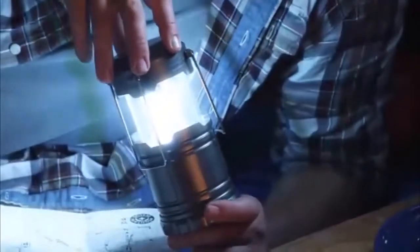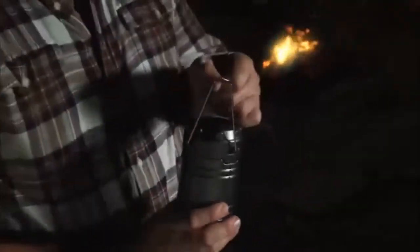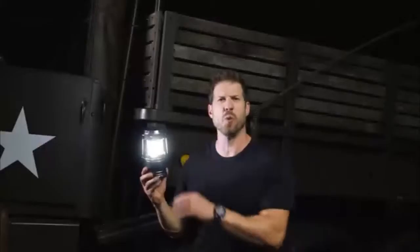Slide the housing to adjust the brightness for a little light or a lot. Add the fold-out hanging handles, and there's never been a better lantern for the great outdoors. When it's go time, I keep mine in full armor mode — here's why.